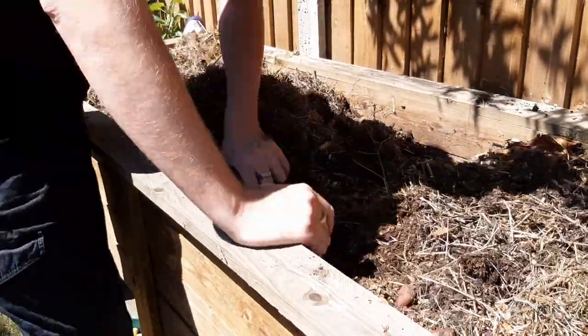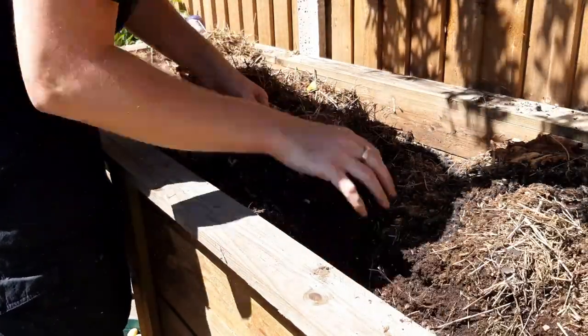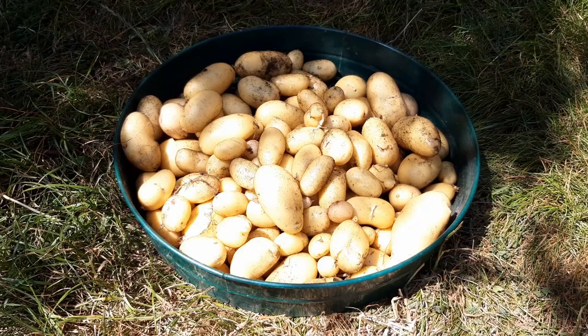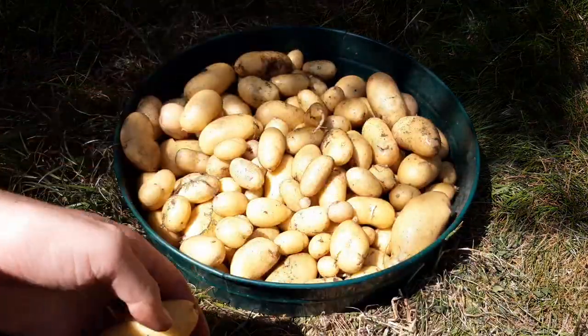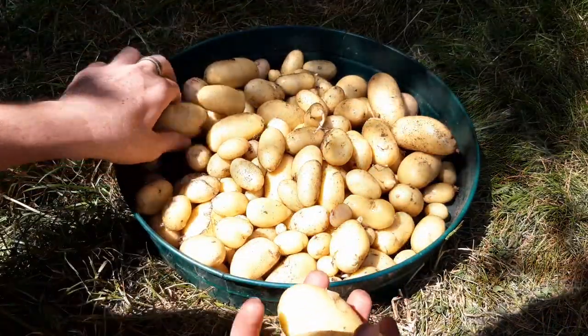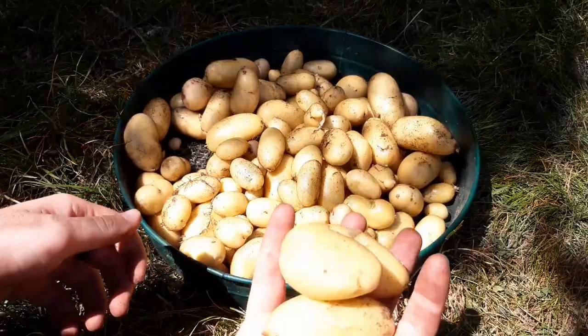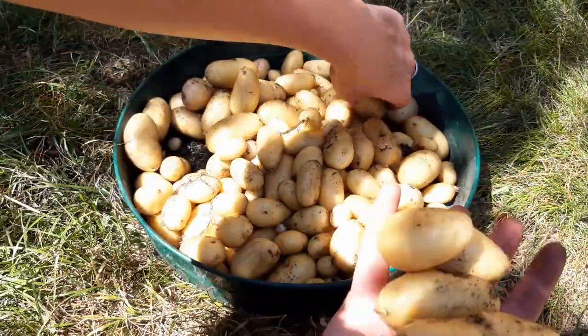I planted around 12 potatoes in here and they were all ones that had been rolling around in the cupboard anyway. These were earlies, and you can expect larger potatoes if you leave them until the foliage dies back — it really depends on what size potato you want. You don't need to wash these; just brush off any soil and store them in a dark, cool place where they'll last a few months.